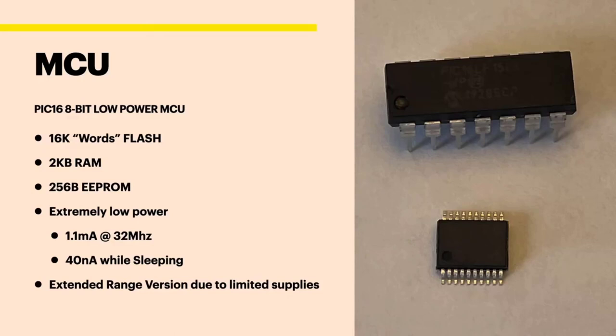I ended up buying the automotive edition because that's all they had left when it came time to buy it. When I was finally ready to order, my supplier ran out of the standard ones in the two weeks it took me to prototype. I started looking at other suppliers, and Arrow had the automotive edition, which really just makes the chip work in higher and lower temperature ranges. I was like, I don't care — you've got the chip I need, I'm just going to buy it.